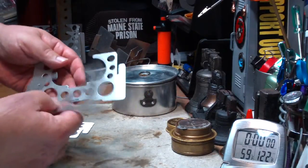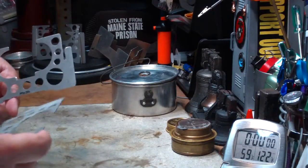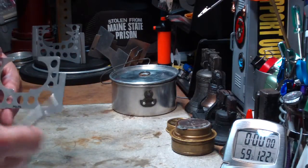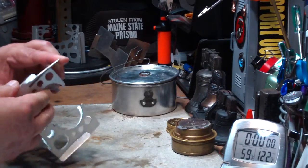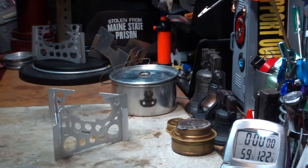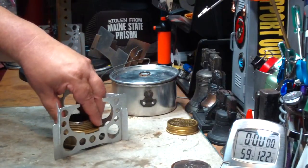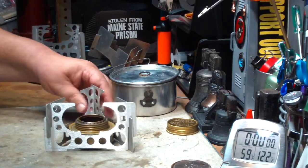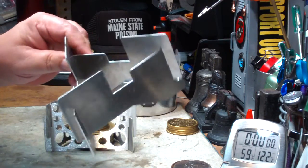They just clip together like a little puzzle, just like that. The mini trangia goes in like this, and it's supported at a whole different height versus the West Wind.